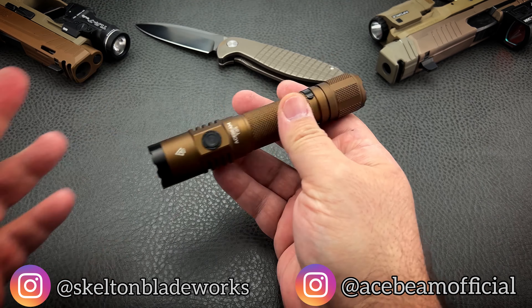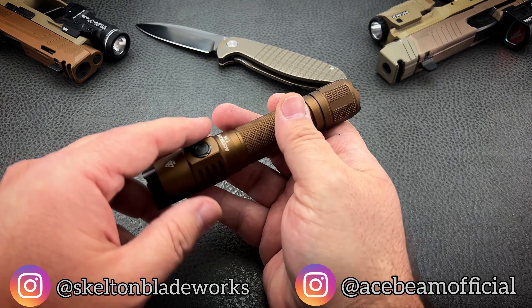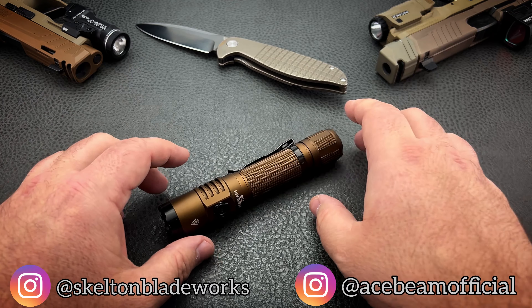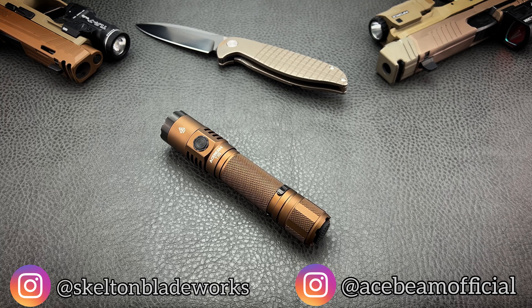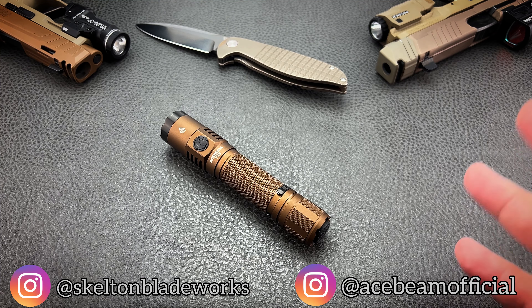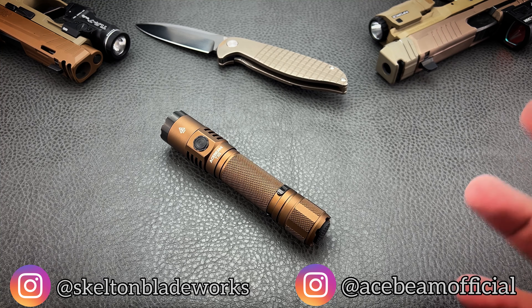For 65 bucks — yep, this is 65 bucks — you get a powerhouse in your pocket. Now let's talk about numbers. If you buy the black version, it's 1900 lumens with 380 meters of throw, which is 1246 feet.